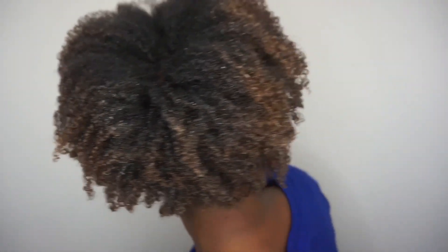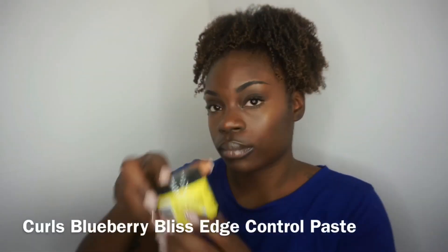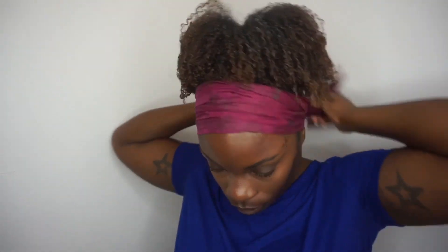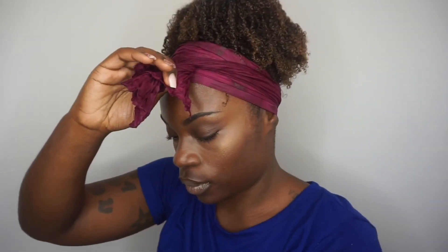Once you get your puff positioned the way that you want, you just want to go in with your pick or with your hands and just fluff out the roots some more for volume. I'm a bit obsessive about my edges, so I'm going to be taking this Curls Blueberry Bliss edge control paste and applying it to my edges just to give me that extra sleek look that I love. The last step is going to be to tie your hair down — ladies, please do not skip this step because it allows your hair to last all day long.